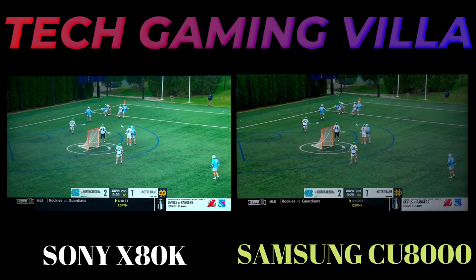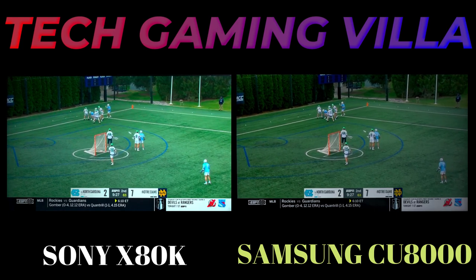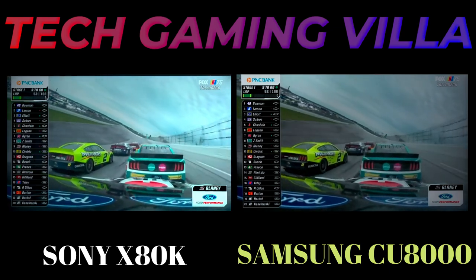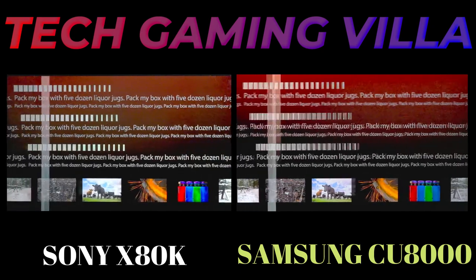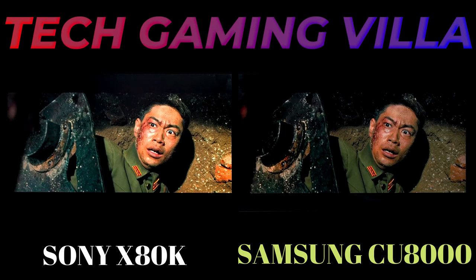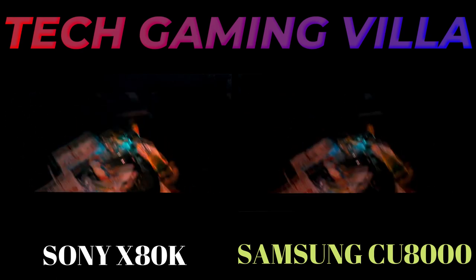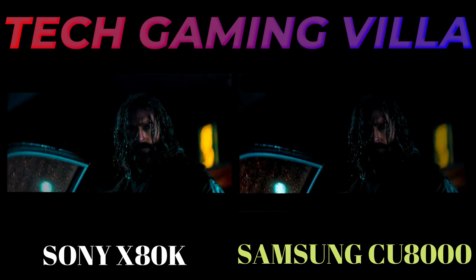The left side is Sony X80K and the right side is Samsung CU8000. The Sony X80K is an entry-level TV in Sony's 2022 lineup. It replaces the previous Sony X80J and sits between the Sony X75K and the Sony X85K. Compared to the higher-end models, it's pretty bare in terms of features as it lacks any variable refresh rate support and HDMI 2.1 bandwidth, and it's limited to a 60Hz panel.